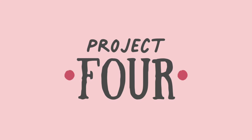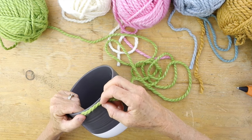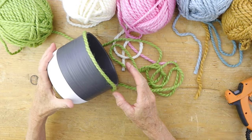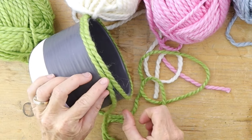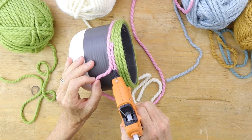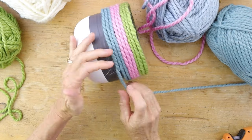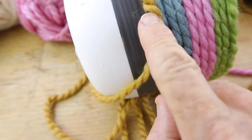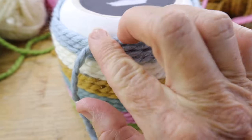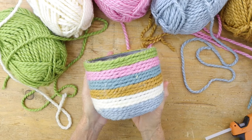For our last project, take another random pot — it doesn't matter what color it is because you're going to cover it with the same yarn used on the other projects. I started at the top opening, hot glued about three rotations around, then cut it and added the next color, continuing all the way down until the whole pot was filled. My theme was more like a rainbow to match all the other projects, but you could do anything — like blue and white. Then flip the pot upside down to do the finishing along the bottom edge.